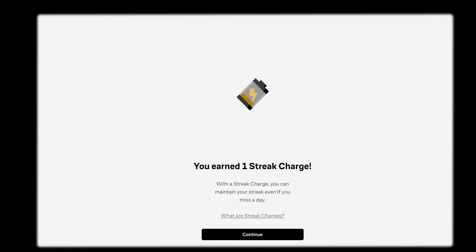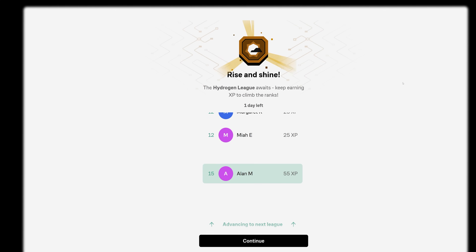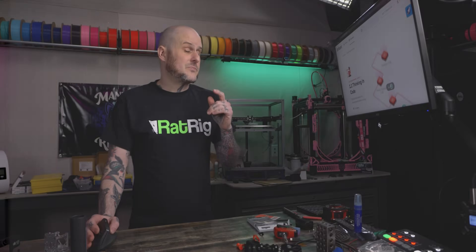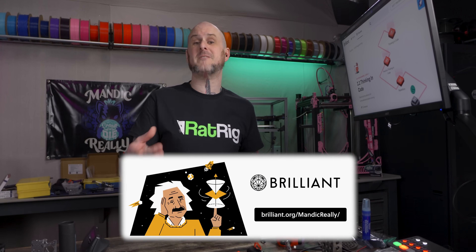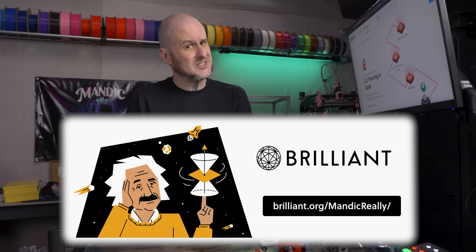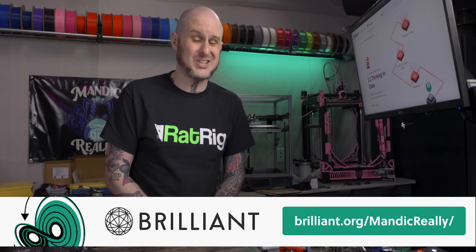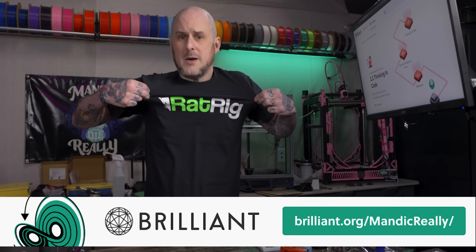As somebody with ADD, this is so helpful for me to stay engaged with what I'm doing — it turns it into a bit of a game so that I'm not wandering off onto a side quest. If you decide that you want to get full access to the courses that Brilliant has on offer free for 30 days, follow the link Brilliant.org/Mandic to give it a try today. And if you stick with it and sign up for a premium annual subscription, that link will save you 20% off as well.